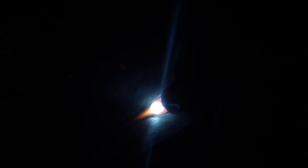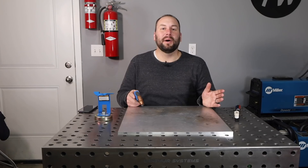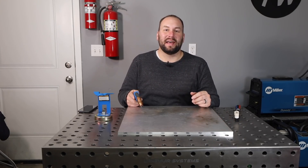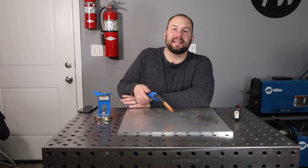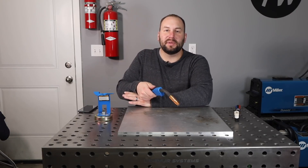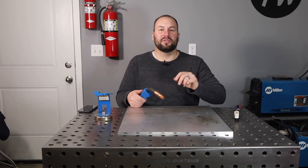You can see on the weld it's just rolled right over the top. From past experience, I know that's not going to have good penetration. The solution as you travel along is to stay up on that leading edge of the puddle and use some torch manipulation between the top and bottom — whether that's a zigzag or some other variation of a zigzag. As long as you're staying up on the front edge of that puddle, you're able to get the heat where it needs to be and make sure you get full fusion down into the root of that joint rather than just rolling over on top.